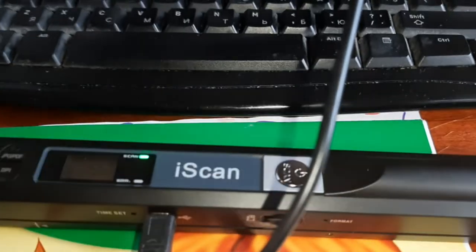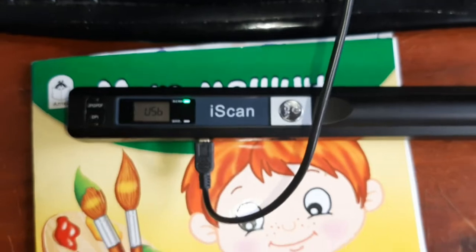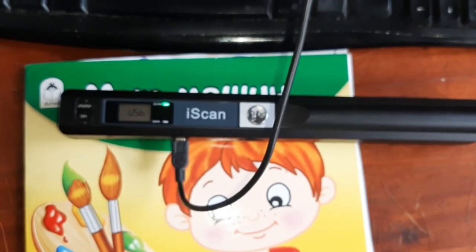That's it for this video. Thank you for watching — I hope you liked this review. I can recommend this scanner to you. It's a good one and the cost is not that big, about 20 dollars or something like that.